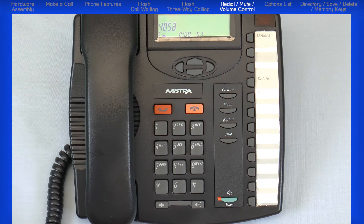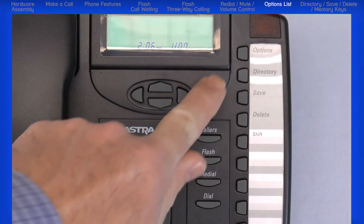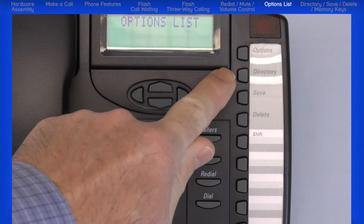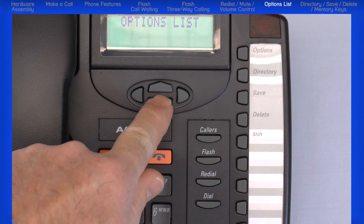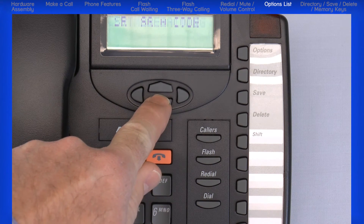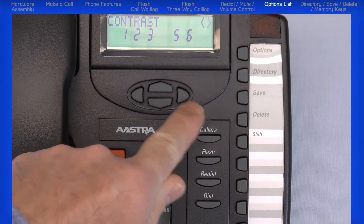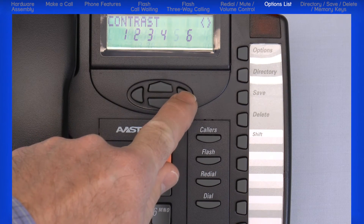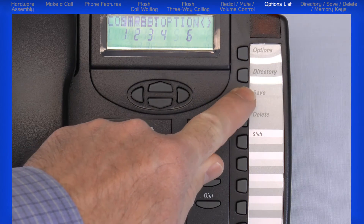The volume control sets the handset and speaker volume while you are on a call. The options button accesses a list of eight options to customize the features on your telephone. To access these options, press the options button, then use the navigation keys to cycle through the eight options. To modify an option, press the save button, use the navigation keys to select your choice, then press the save button again to save that option.